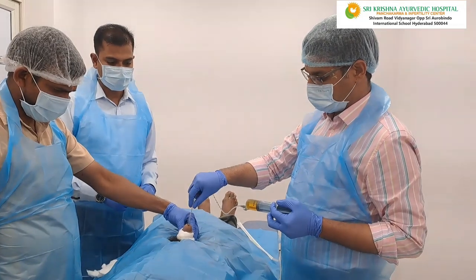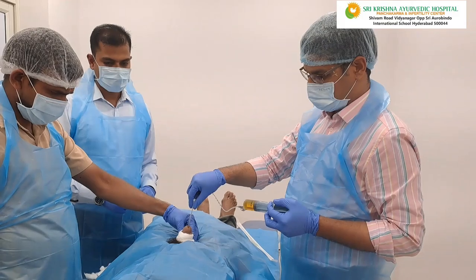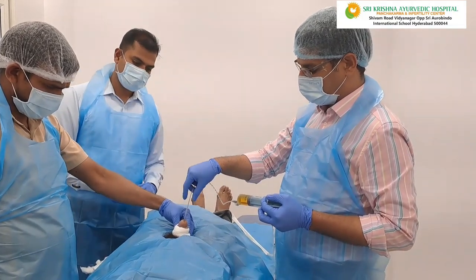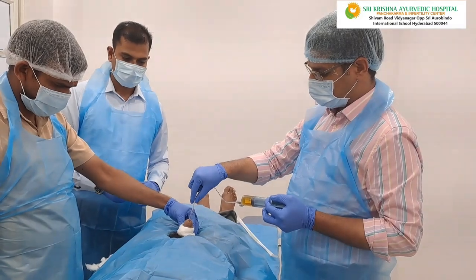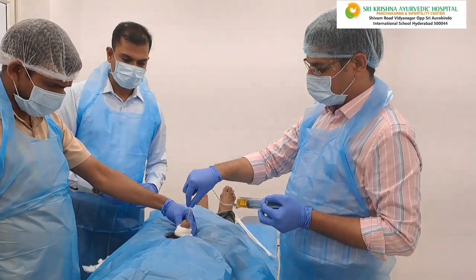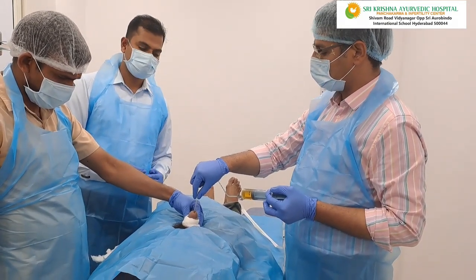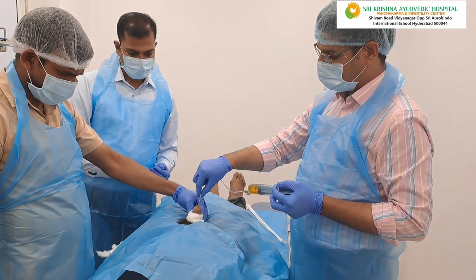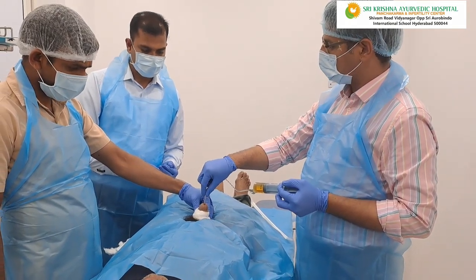Relaxing. Very good, very good. Relaxing. Very good. So here it gets administered — it is near to the external urethral meatus. Then with two fingers, we are slightly pushing it inside so that it enters the prostate area.